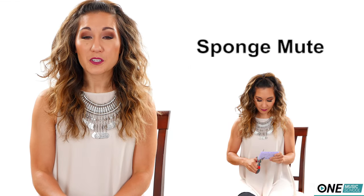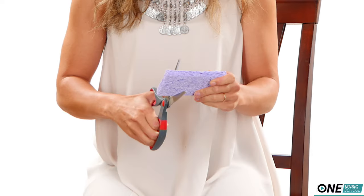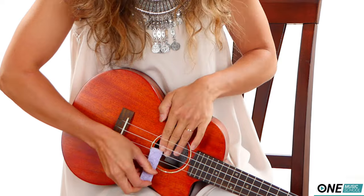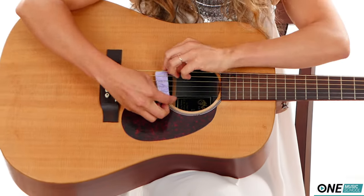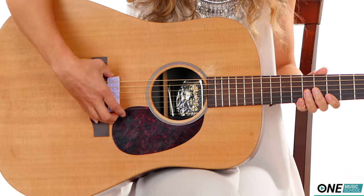Number five: using a sponge to make a mute. Have you been playing the same song over and over trying to master it while everyone around you goes nuts? Take a sponge, cut off a third or fourth of it, and slip it between your strings near the body of your guitar near the saddle. Now you can practice without bothering your neighbors. This works really well especially for ukulele — on a road trip or practicing late at night, it really mutes the strings but you can still hear what you're doing. I give that four stars.